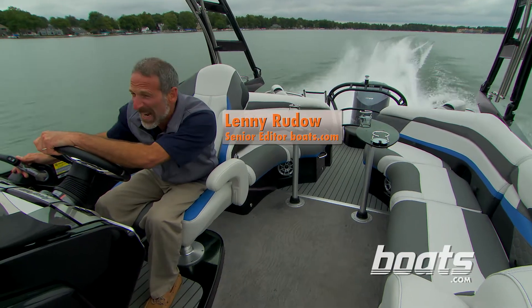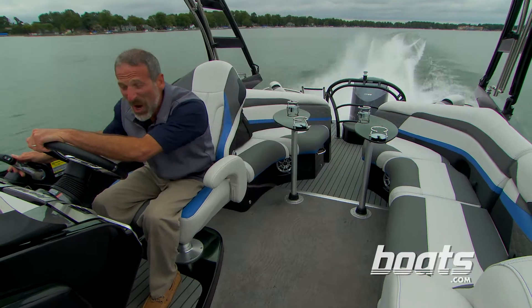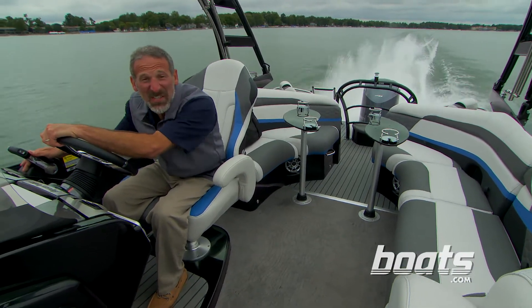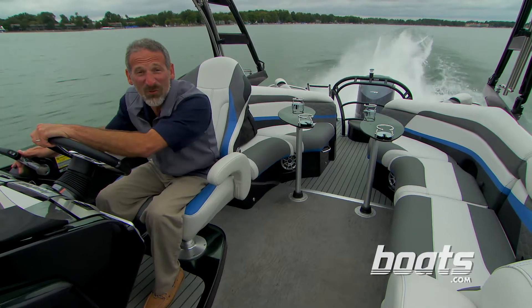I'm doing 60 miles an hour right now, and I'm not on some high-performance speedboat or a jetboat. I'm on a pontoon boat. This is the Aqua Patio 250 XP, and it rocks.